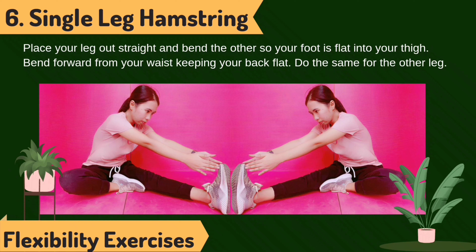Single leg hamstring stretch. Place your leg out straight and bend the other so your foot is flat into your thigh. Bend forward from your waist, keeping your back flat. Do the same with the other leg.